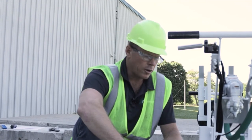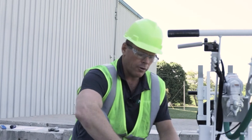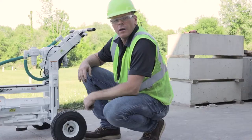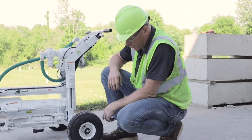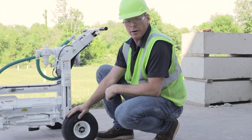One really nice feature on these drills is the ability to turn the wheels so they run parallel with the slab — just remove the pin, turn the wheel, and reset the pin. For maintenance, make sure you grease all grease fittings, including the ones on the tires.